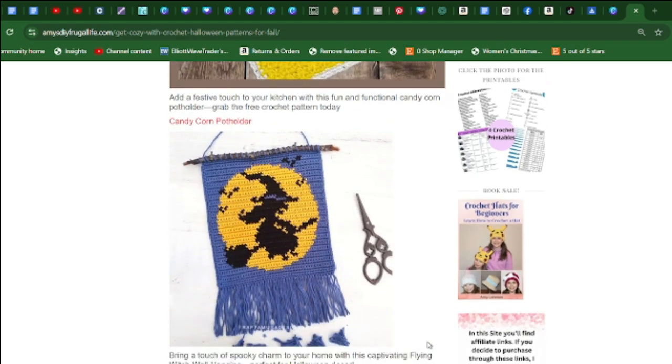This crochet flying witch wall hanging will bring a touch of spooky charm to your home with this captivating flying witch wall hanging, perfect for Halloween decor.